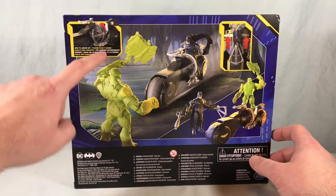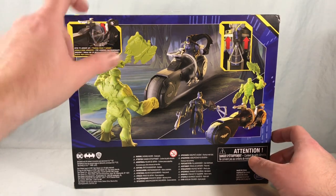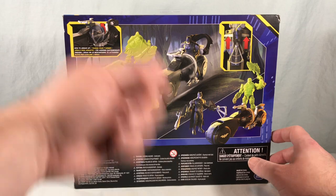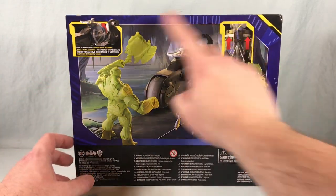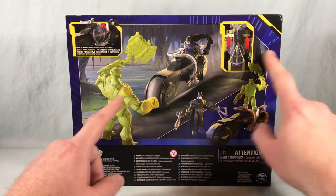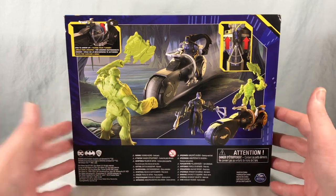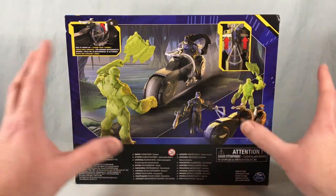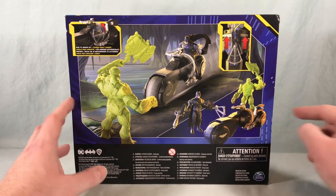So if we flip this around to the other side, it's got some kind of gimmick where you can put all the weapons in and then rotate it so that Batman can kind of access them on the fly. We'll have to see how that works. You have this cool swamp scene artwork here, and then we've got Swamp Thing attacking — although I don't know why, because usually Swamp Thing and Batman would be allies. There was that really great Alan Moore run anyway.